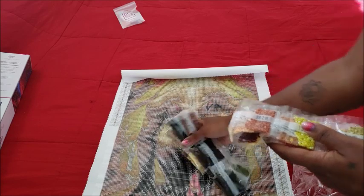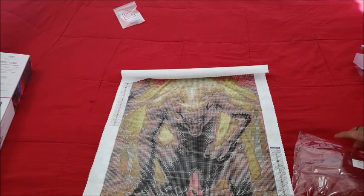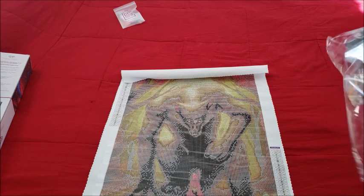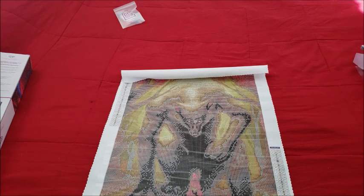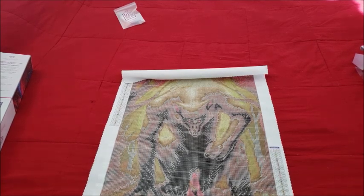My favorite color is 666 only because I know it bothers people. So those are all the colors for Little Red Riding Hood — again it's a 40 by 55, not huge, which I like because not all images have to be super freaking huge.